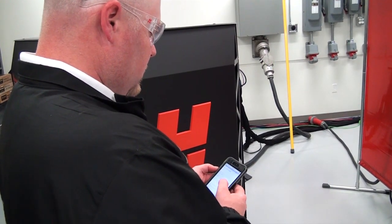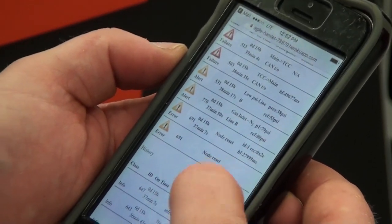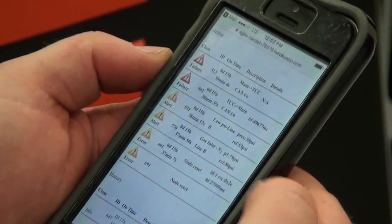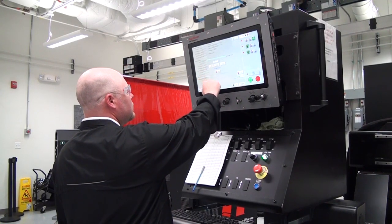The results from the leak test will be posted in the error log screen if you are using the web interface tool. If you are not using the web interface tool, the results should be posted on the CNC screen. You may need to contact the manufacturer of the CNC for more information.